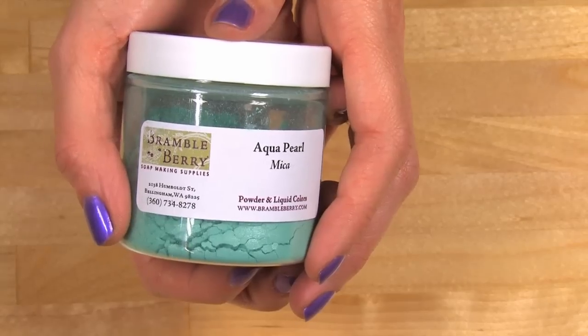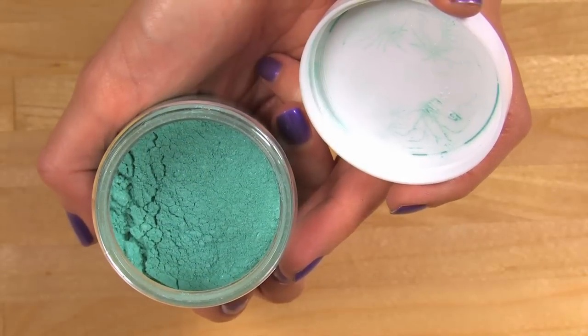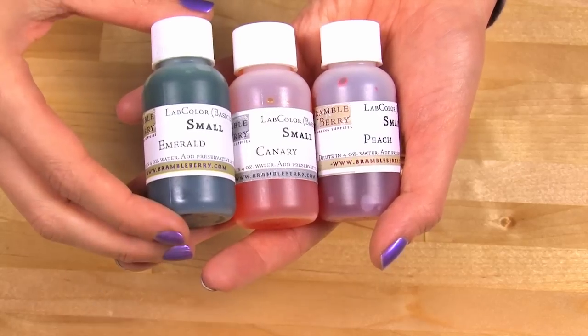First we'll be making the base that the frosting flowers go onto, and then I'll be showing you how to actually make the frosting. We'll be using micas and lab colors for this. The mica is an aqua mica and it doesn't bleed, meaning it won't migrate into the flowers. However, the lab colors are water soluble and they can bleed, meaning the yellow and the orange will end up mixing. But that's okay because in this design, we want an ombre effect.